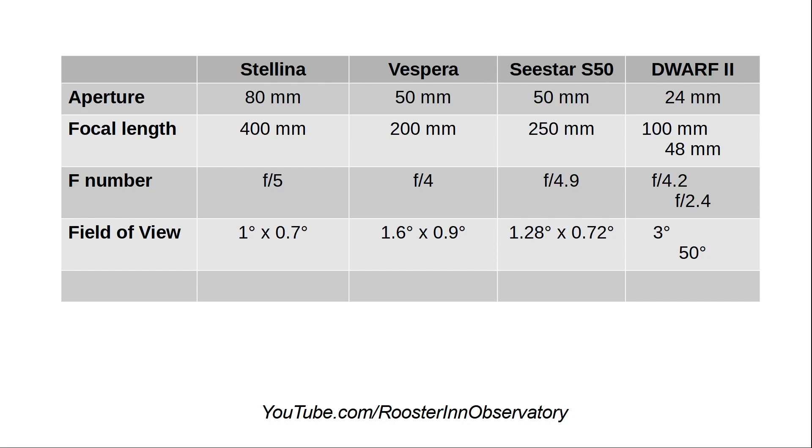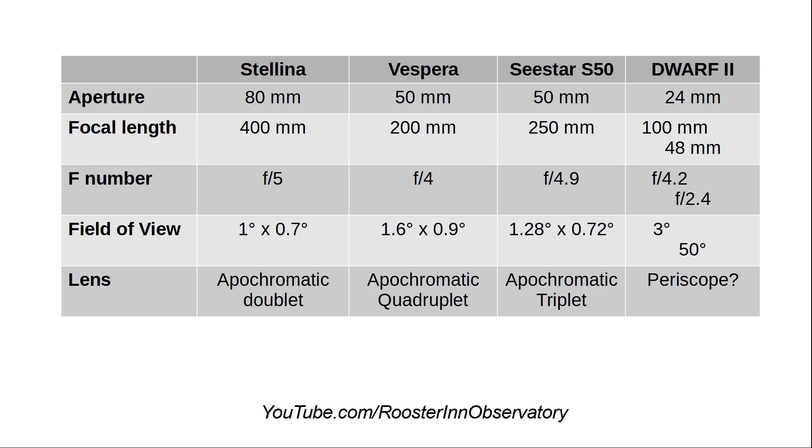The mosaic on Stellina using Vaonis is extremely good, allowing expansion of the field of view by a factor of 4 — two in each dimension — at 1 degree and 42 minutes. It does not fit Andromeda natively, but Andromeda fits very happily with the mosaic. Vespera has a slightly bigger field of view. Dwarf 2 has the biggest native field of view of all — it's the only one that allowed me to fit the entirety of Markarian's Chain. On lens types: Stellina claims an apochromatic doublet, C-Star S50 an apochromatic triplet, and Vespera an apochromatic quadruplet. Dwarf 2's lens is in a periscope configuration, which maintains its very small form factor.